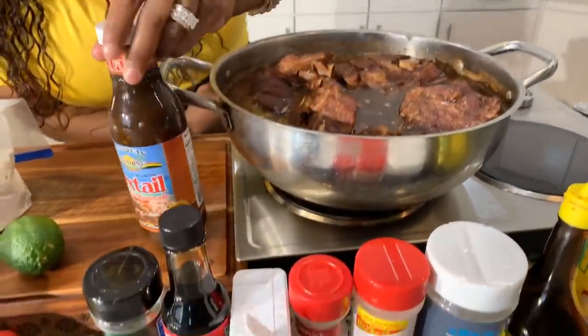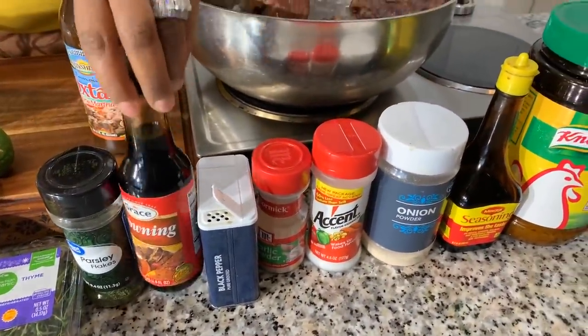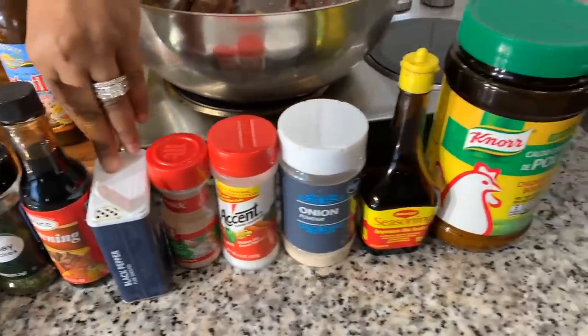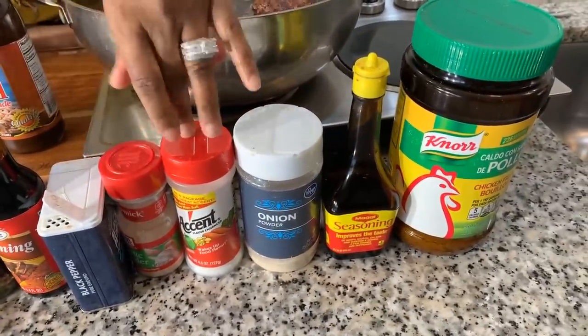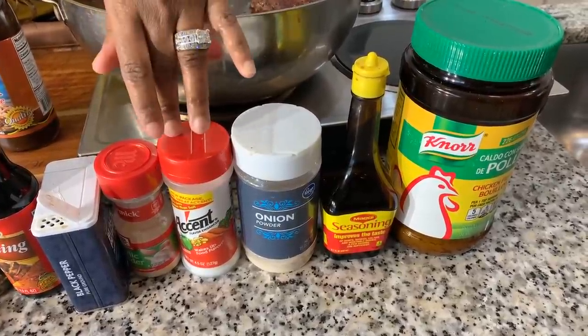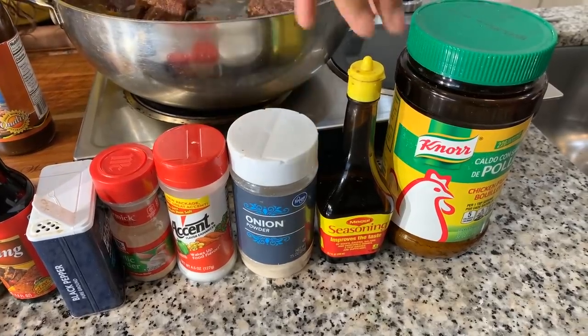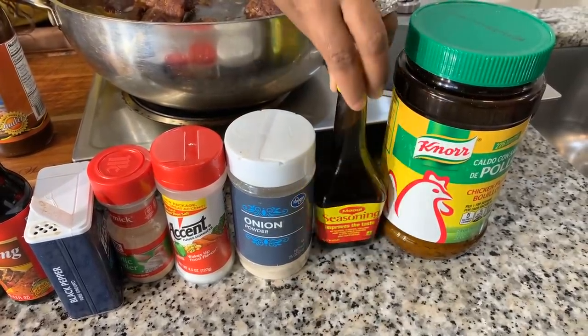We're going to use coconut milk for our rice — it's really interesting. We're also using gandules peas, which go on the rice as well. For spices, we have oxtail seasoning and marinade, parsley flakes, browning, black pepper, garlic powder, accent — and a lot of people don't like to use accent, so if you don't want to use it just skip it. You'll also need onion powder and Maggie seasoning and chicken powder.